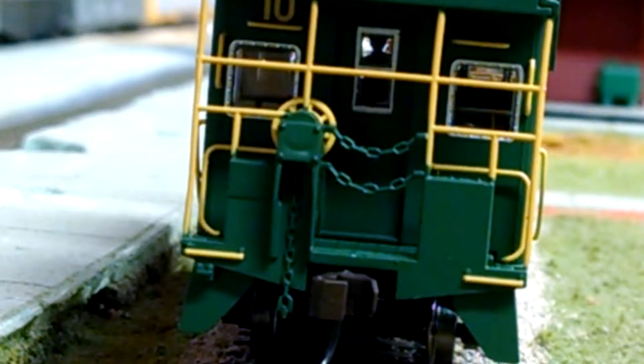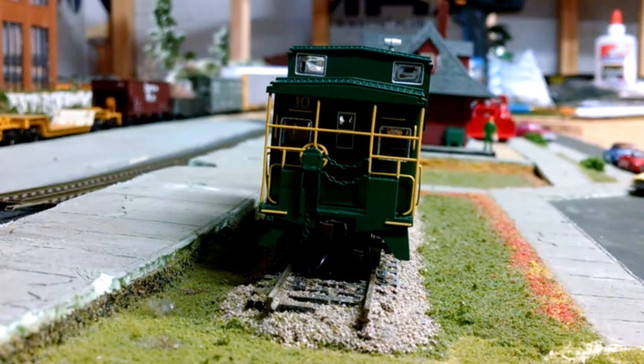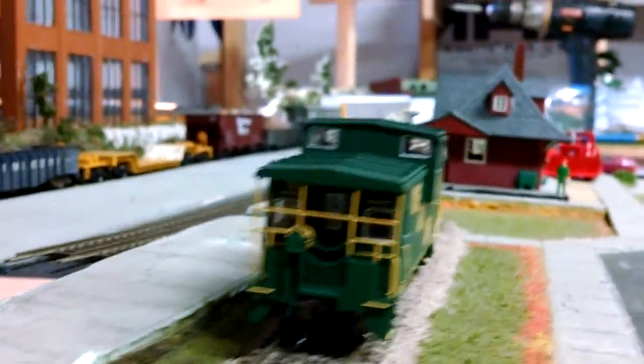I was thinking about putting an interior in it, but who's gonna look inside a caboose? If anything, I'll put the red gyro light on the back of it — or a FRED, whatever you wanna call it. As for those wondering if I'm gonna weather it — no, I'm not gonna weather it. I have a few Bayline boxcars that are weathered, I bought them like that, but I'm not gonna weather these.